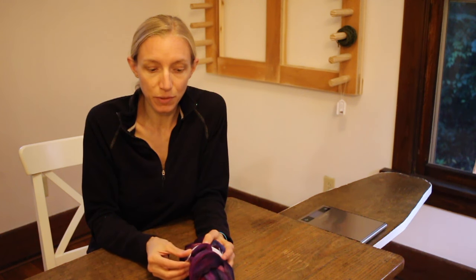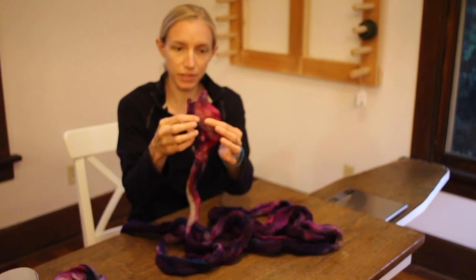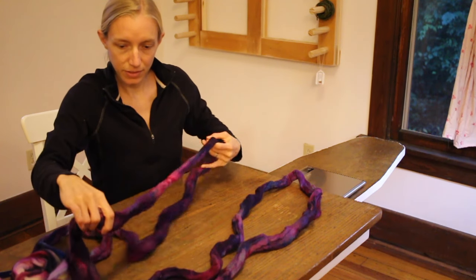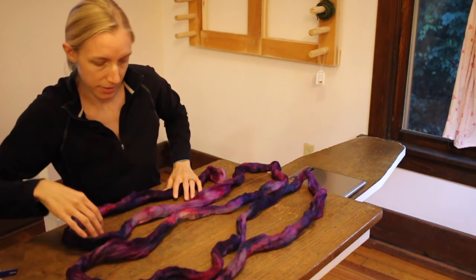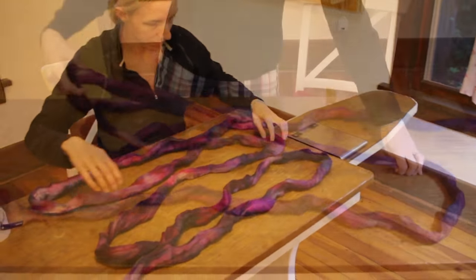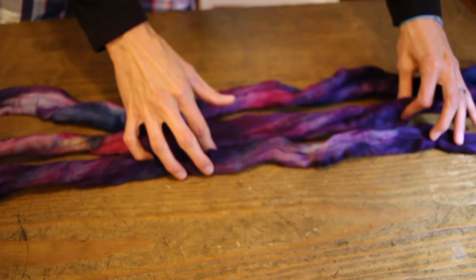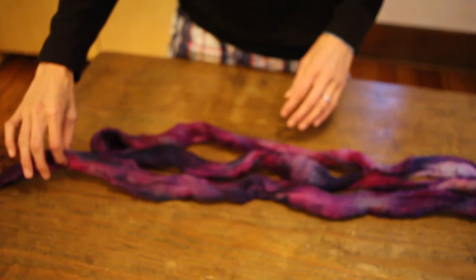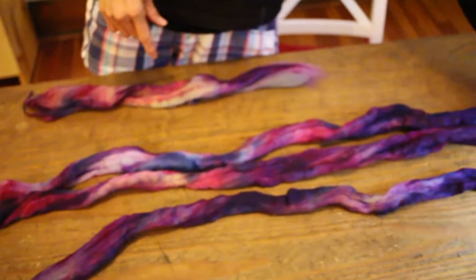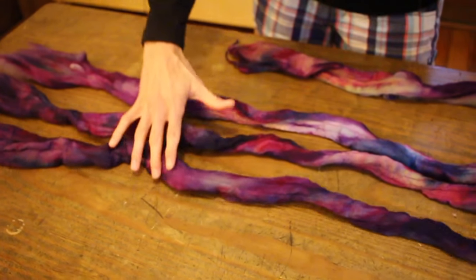Now I want to split the second braid into three parts based on a color repeat, going horizontal. Last time — Method 1 — we split it vertically, based on the three pencil rovings inside. This time, we're going to lay it out, look at the color, and see if we can find a way to split it so that we end up with a relative color repeat. I can see three distinct chunks horizontally. So I'm going to take this braid, pull off the cruddy end, and break it at one end and the other end. Now we have three relatively equal chunks of fiber.